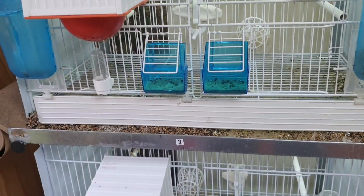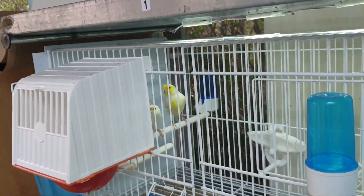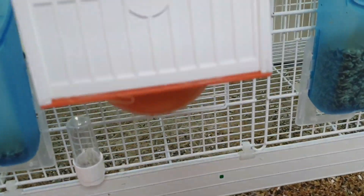Back to cage three: yellow mosaic cock and hen. They're on three dummy eggs. She'll be due tomorrow and then I'll replace those.